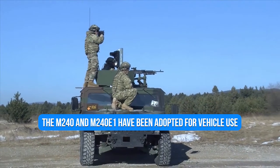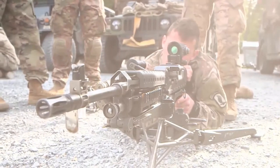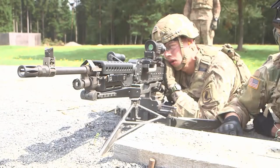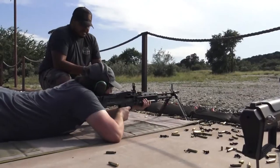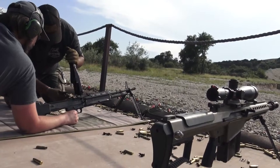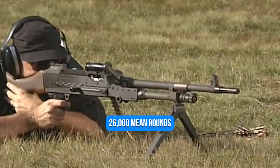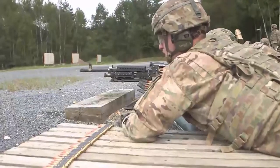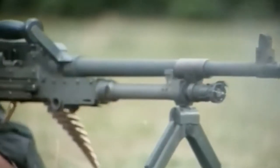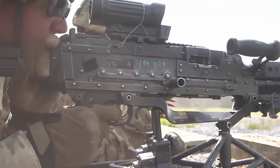The M240 and M240E1 were adopted for vehicle use, leading to more widespread adoption among Army and Marine Corps troops. While the MAG system shares many basic qualities with its predecessor, it is more durable, resulting in greater reliability compared to the M60. The MAG's gas system is more complex than the M60's, but it provides superior dependability and lower maintenance requirements, at a higher production cost and weight. Its rating of 26,000 mean rounds between failure is quite high for its weight; when first deployed in the 1970s, it attained roughly 7,000 MRBF.